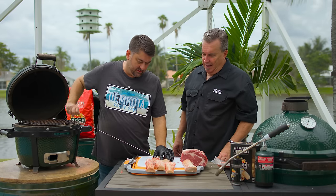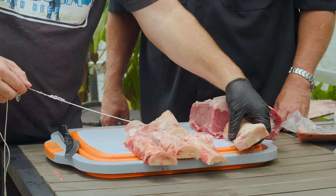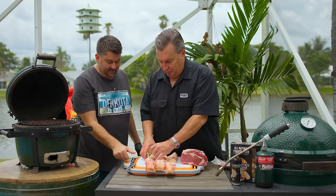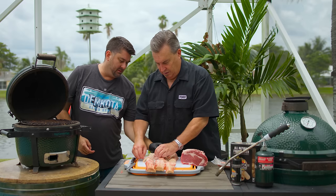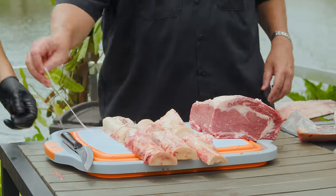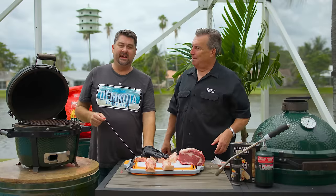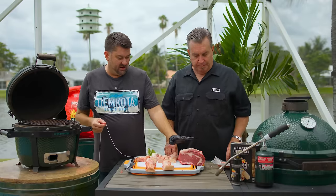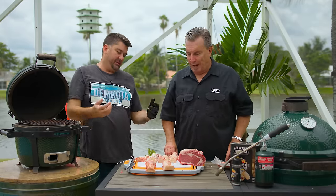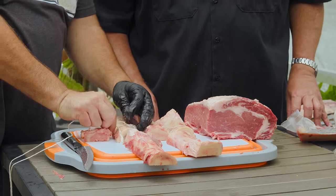The first time Paul actually tasted a revolver ribeye was when Captain Ron and C-Mac Cooks did one at Memphis in May — a great show. Continuing to tie the bone ladder, keeping about a quarter to a half inch space between each bone. This method is much easier than trying to hold one bone and wrap string around it; just stacking them free-hand often leads to them falling apart.